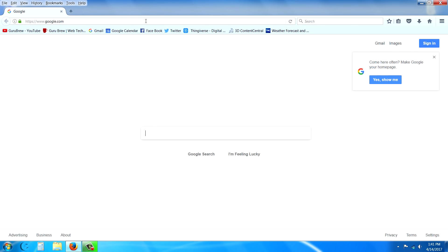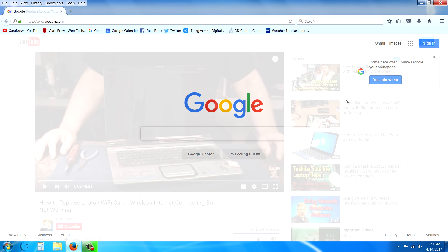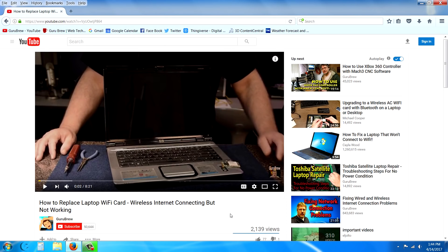Go ahead and launch the internet and refresh the page — and there we go.